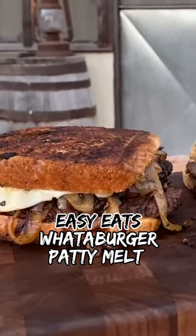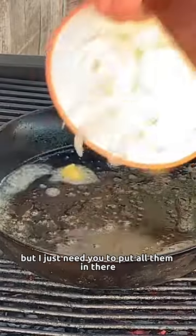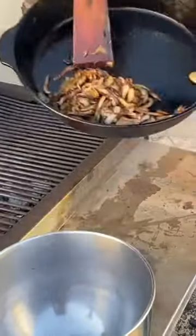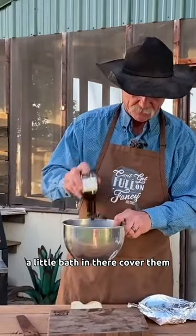We're talking about that patty melt. It's an ode and a little help from Whataburger, some of that carry gold. Get them out of that field skillet, W sauce, a little bath in there, cover them.